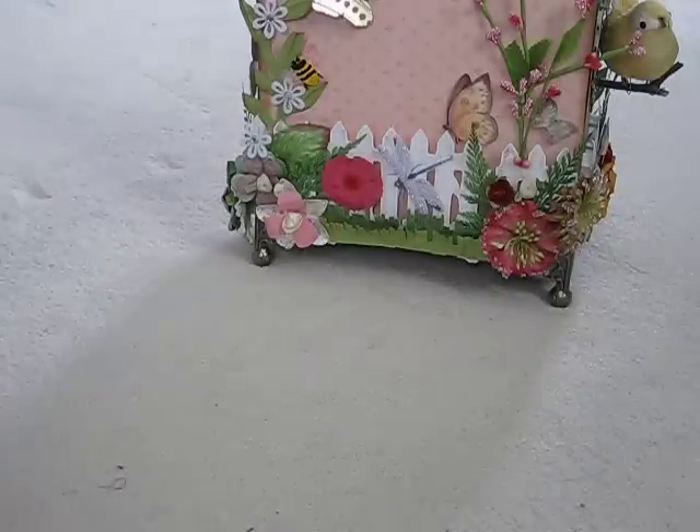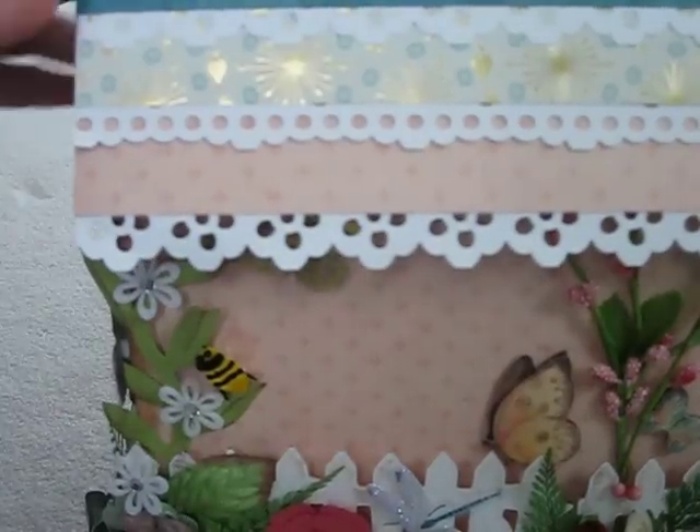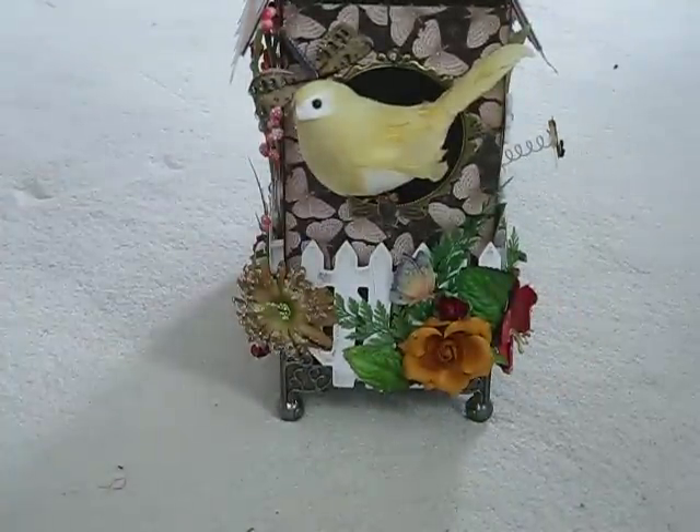So there you go, ladies — that is the altered priority box. And I hope that you'll join me and watch the tutorial on how I made this. Thanks again for looking. Bye now.